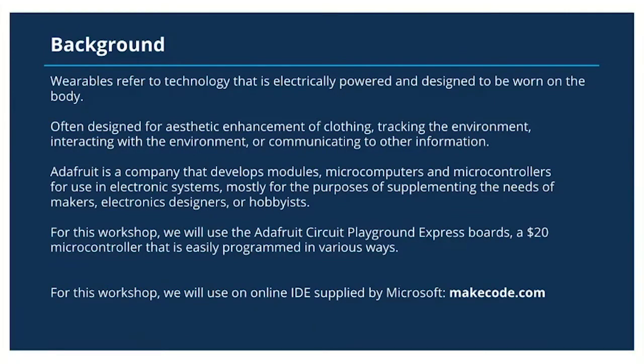For this workshop we will be using the Adafruit Circuit Playground Express board, a $20 microcontroller that's easily programmed in various ways. We will be using the online IDE supported by Microsoft: makecode.adafruit.com.